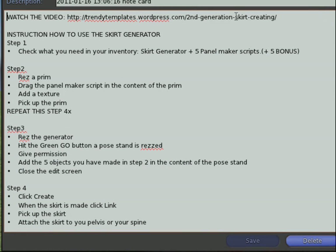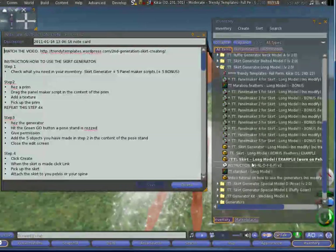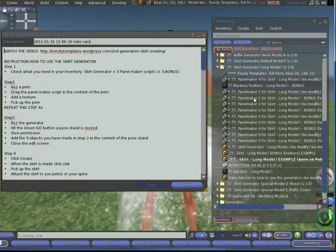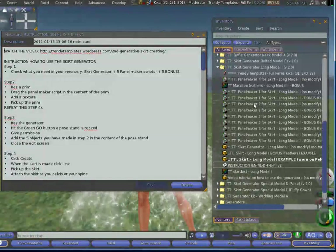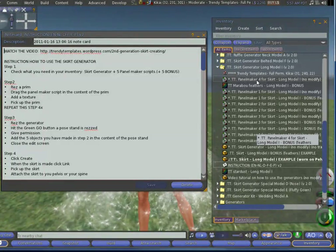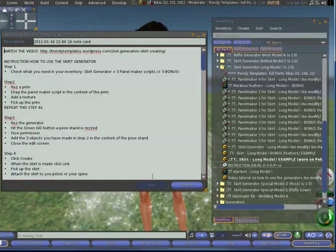It says 'watch the video' — well, that's what you're doing. Now let's look at step one: check what you need in your inventory — a skirt generator plus five panel maker scripts and five bonuses. Here is the skirt generator, that is the little star up front. Then these are the scripts: script one and one for the bonus, two and two for the bonus, three and three for the bonus, four and four, and five and five for the bonus. So yes, everything is in.